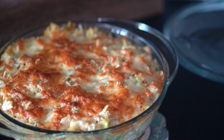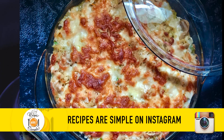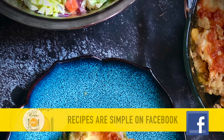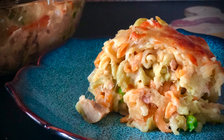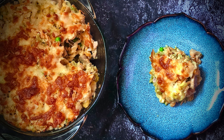This casserole is wonderful served with a nice fresh salad, and my family likes to add a little bit of ketchup on the side. So what do you like to add in your tuna noodle casserole? Please let me know in the comment section down below. And if you're new to my channel, please don't forget to subscribe. Thanks a lot for watching, guys. Bye!